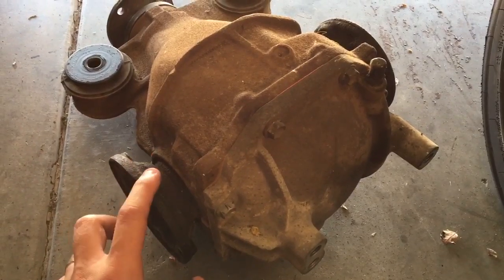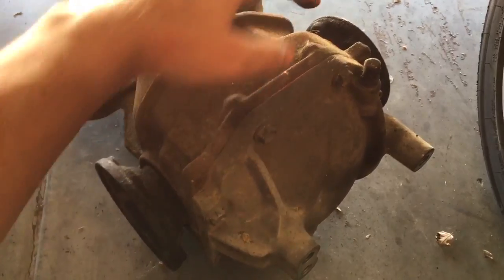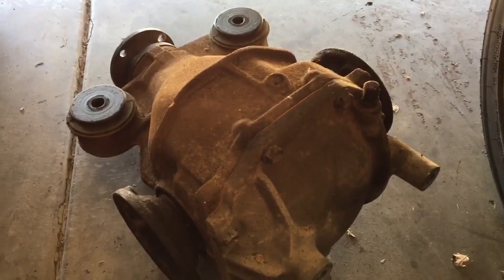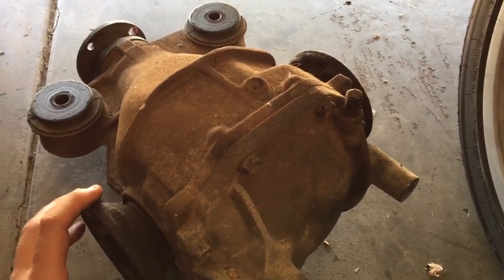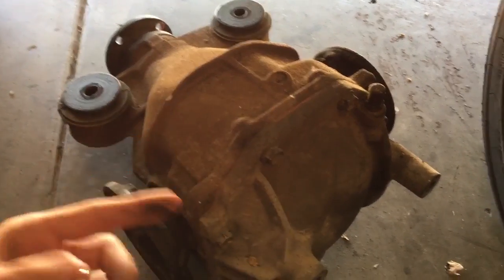Torsens, depending on the type, may do this as well until you give it a little bit of force, a little bit of torque resistance on that side. If you hold both of them — I can't because I'm holding a phone — but if you hold one and give it a little bit of resistance, it should engage. Depending on the preload, it'll engage both of them to go the same way.